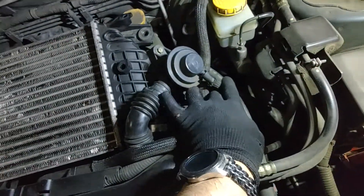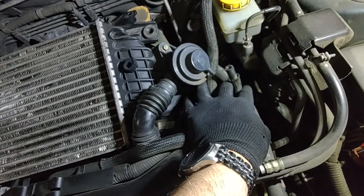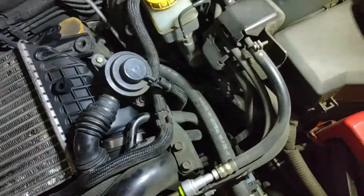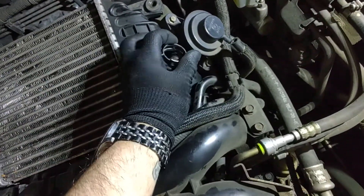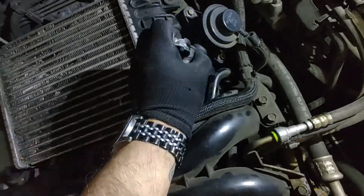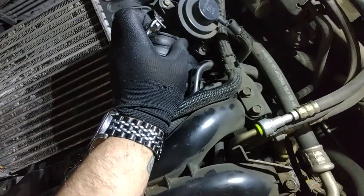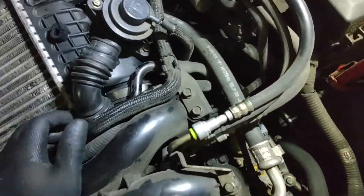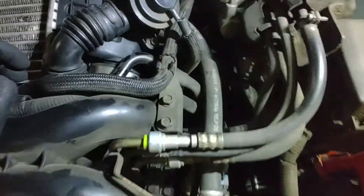This is your recirculator valve. Pull that hose off — shouldn't be any clips on it. If there are, they're usually just the banjo type. This guy right here is going to have a banjo clip on it. Squeeze that, and while you're squeezing it, you've got to pull this off. This will not stay on this hose after you let go, because this is a really soft, pliable hose. Set that aside.